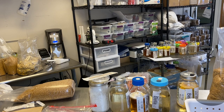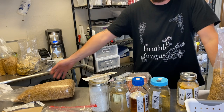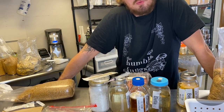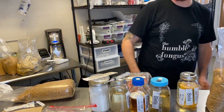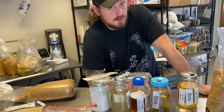Hello! Jesse here. My name is Jesse Noel. I am the co-owner and founder of The Hump Fungus, a full-service mushroom farm and mycology supply in Lafayette, Colorado.